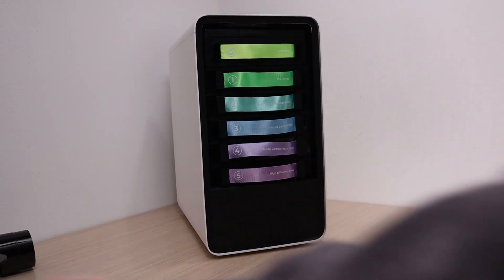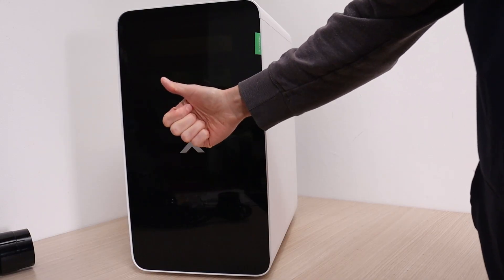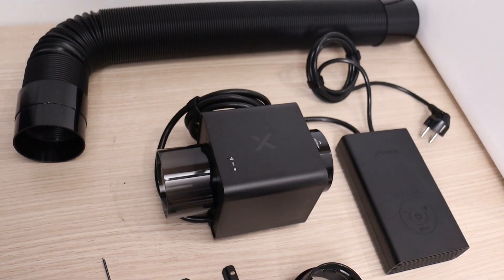The filter stack looks amazing, covered by a sleek magnetic panel, and promises exceptional performance — which we'll test later in the video. Before diving into the tests, let's look at another impressive product: the X-Tool IF-2 inline fan.